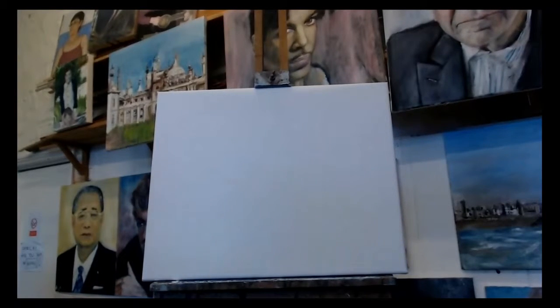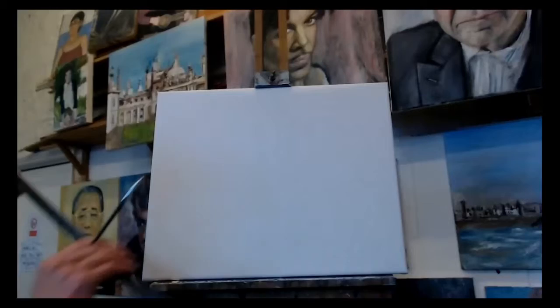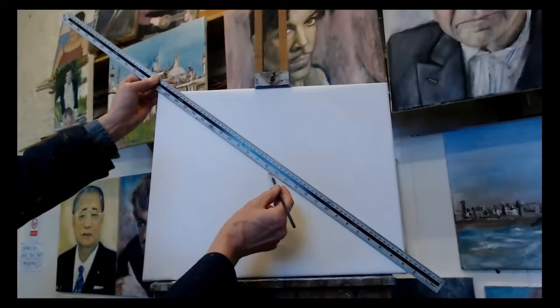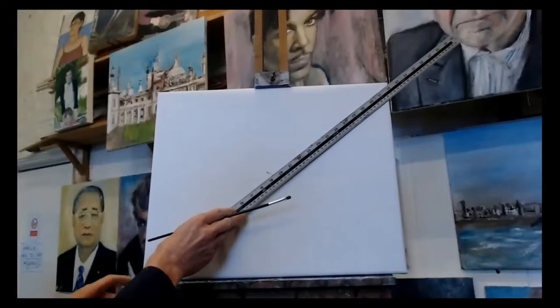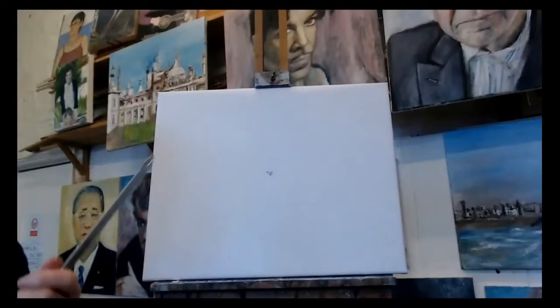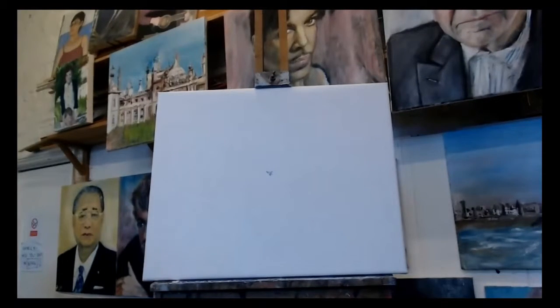I'm going to start off by working from the middle of the canvas, like I normally do. I work from the middle of the canvas, which I will find with a tiny bit of blue and my brush - find the middle, just mark the middle of the canvas. It's about there - there's the middle of the canvas.